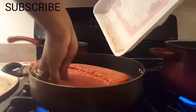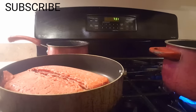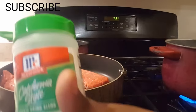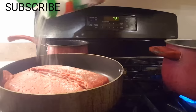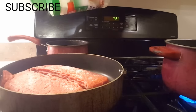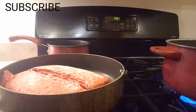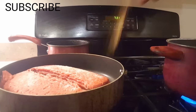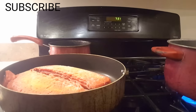Now we are going to start cooking the ground beef — I don't want to burn myself. We're going to put the garlic salt on there. I don't have a certain amount, I just put it on as I feel is needed. Then we're going to put the Lawry's seasoned salt and let that brown.